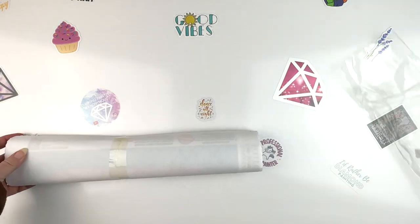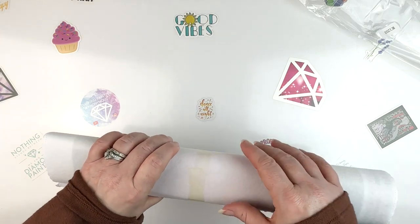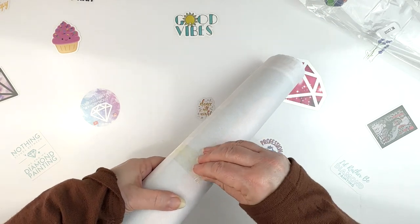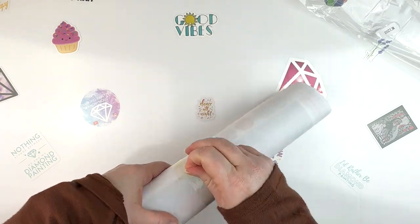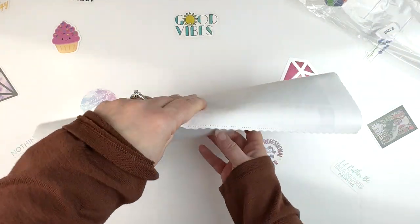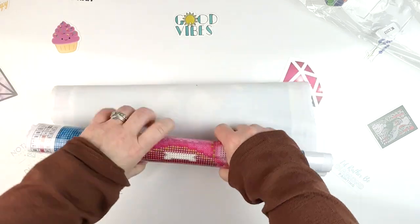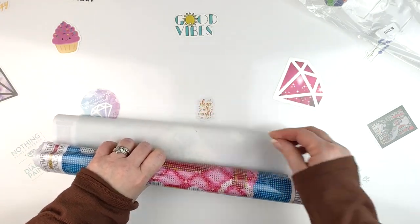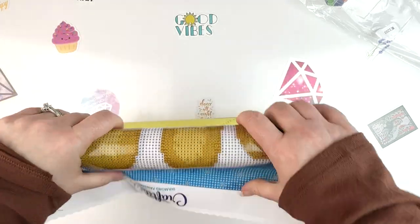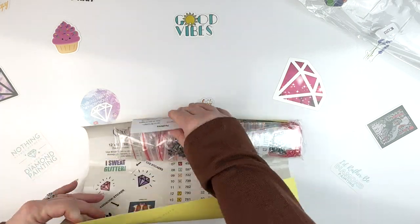They have very soft-finish canvases, which I like. I don't remember them having tape on it before — that's new. Let me peel the tape off. And this is a smaller kit, but that's one of the reasons that I thought maybe I would have time to get it done. Last year I did a couple of partials during DP for Pets, so I was able to get some more kits done. I just think that's more fun. I like doing the bigger kits, but okay.